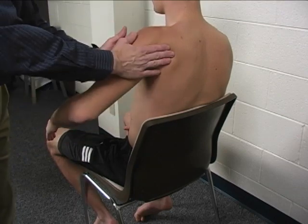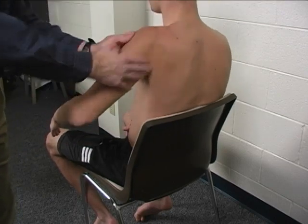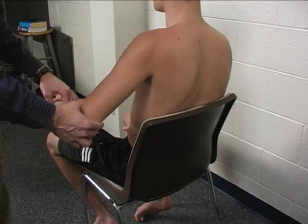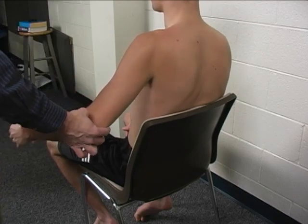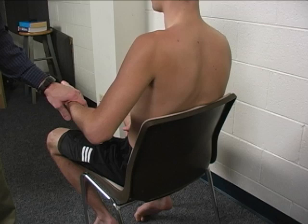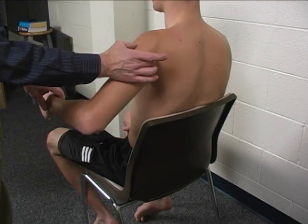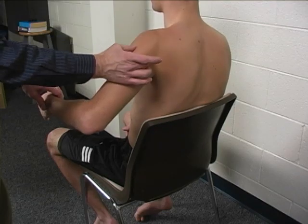Substitutions would include shoulder girdle elevation, shoulder extension, shoulder external rotation, or elbow extension. Any of those would be considered a substitution. The muscle is palpated posterior to the glenohumeral joint right through here.